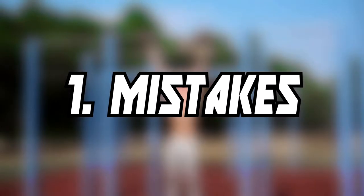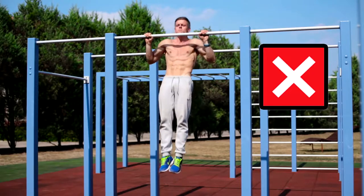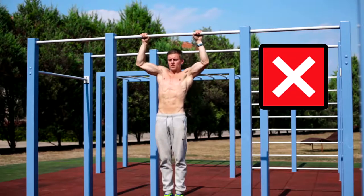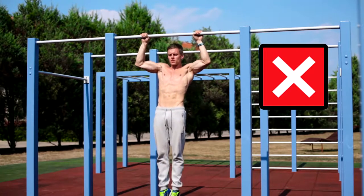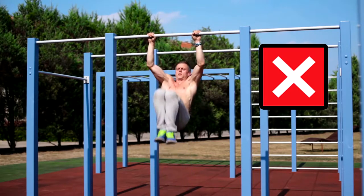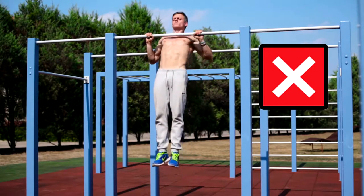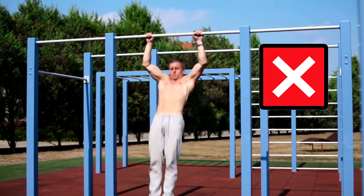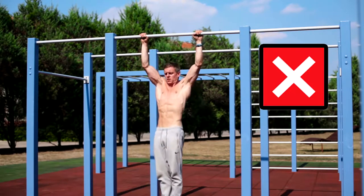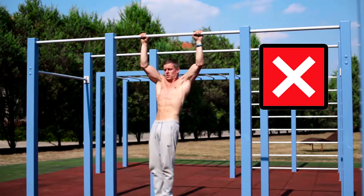Starting with the mistakes: when you do pull-ups, you should always aim for a full range of motion. Do not only use the upper or lower part of the movement — go into full extension of your arms at the bottom. A pull-up should also be performed with strength and not with momentum. Avoid any form of kicking and swinging. It's also important to control the movement the whole time — don't let yourself fall into your joints. The last mistake is not pulling evenly; you should control yourself to pull with both sides equally to avoid imbalances.